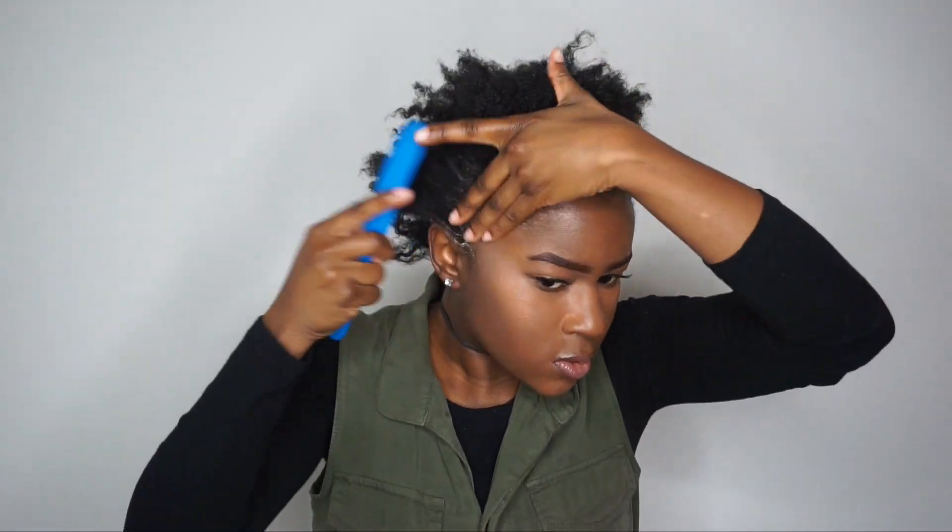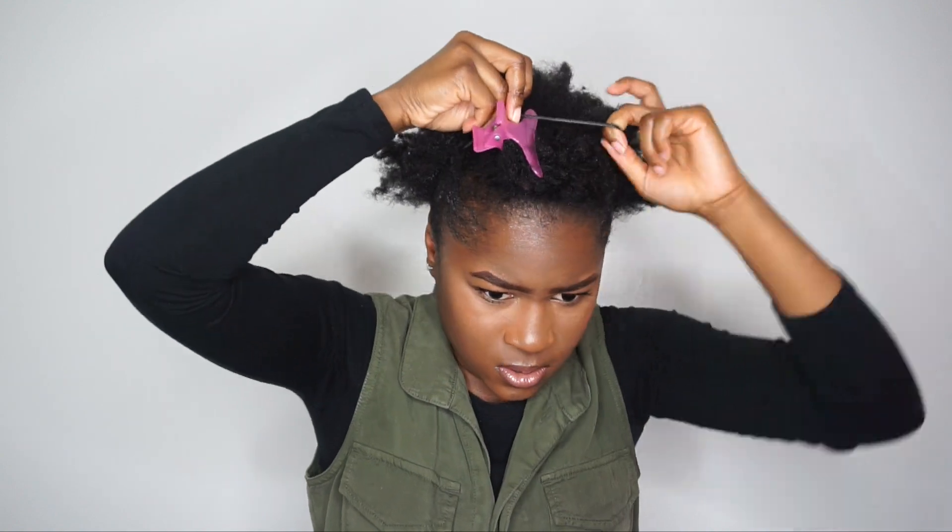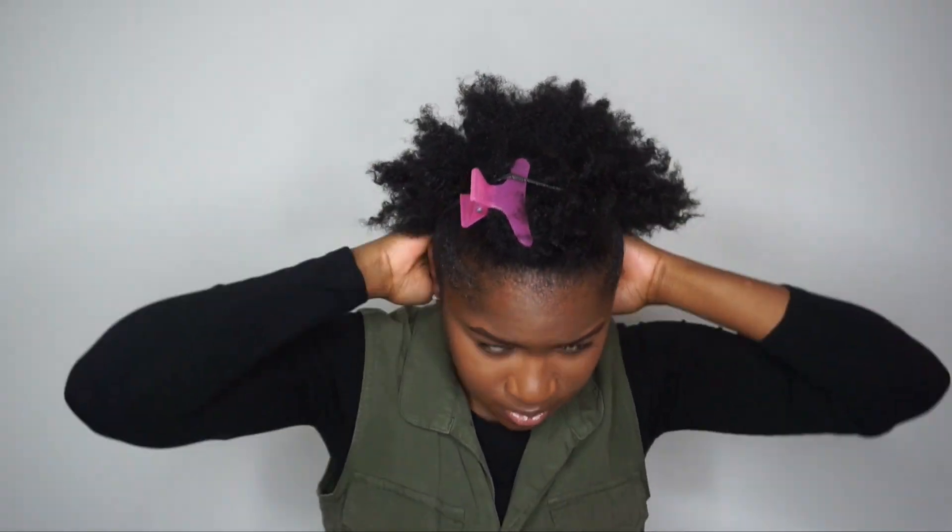I flipped out my roots a bit and then decided to do a puff and a bang. I'm applying some gel to my edges and slicking my hair up using my brush. I'm taking an elastic band and putting it around the clip that I clipped my bang back with so it's out of the way, and pulling the rest back into a puff — kind of a little back puff. I'm picking out the bang and the puff to give it more fullness. Then, optionally, I laid down my baby hairs with a hair-too brush.